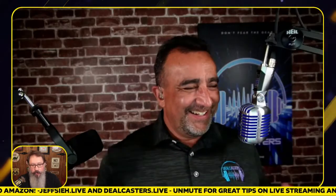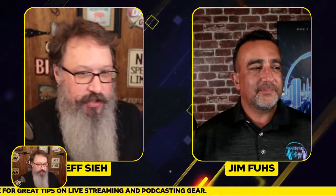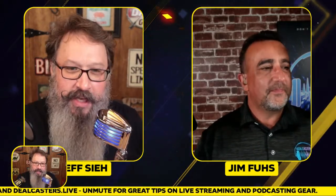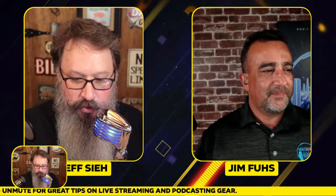I want to hang mine like that too. We probably need to do a shootout, Jim, because I have — this is Heil's Fin microphone. The one I'm talking to now is the Heil PR40, which a lot of podcasters use. But let me go to the Fin — I think I'm going to hang it upside down like you do. I'm going to go ahead and highlight that in the carousel for anyone interested.